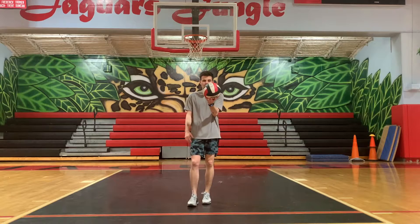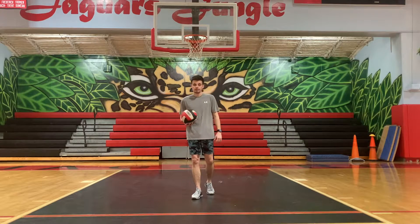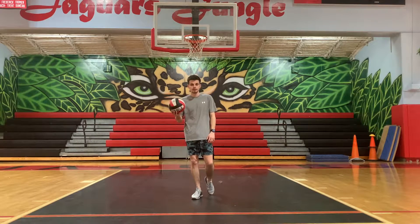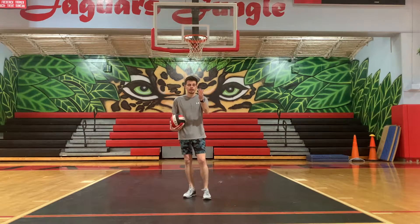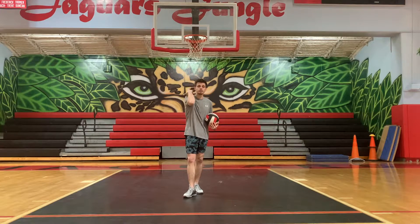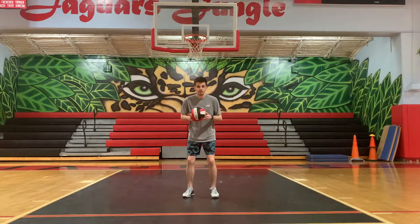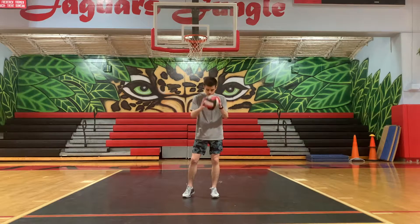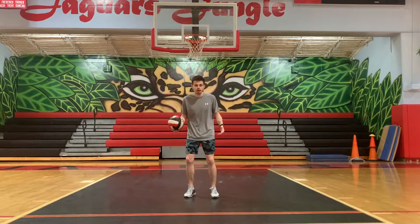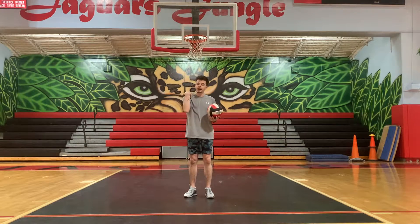For the underhand serve, you're going to hold the ball in your non-dominant hand. So if you're right-handed, hold it in your left hand; if you're left-handed, hold it in your right hand. I'm right-handed, so I'm holding it in my left. I'm going to square up my hips and shoulders to my target — straight across from me over the net. Get in that ready position with knees bent just a little bit, not too deep. You can bounce the ball or do whatever your routine might be before you serve.